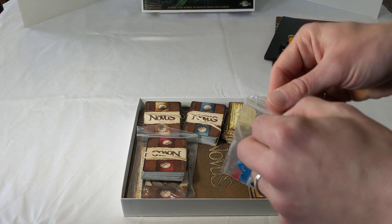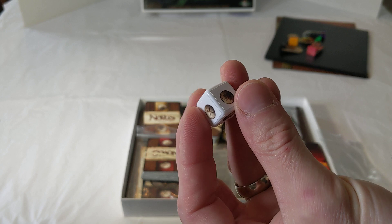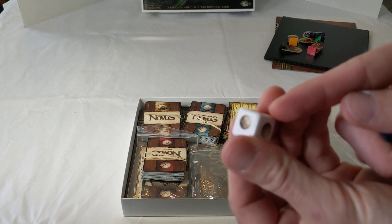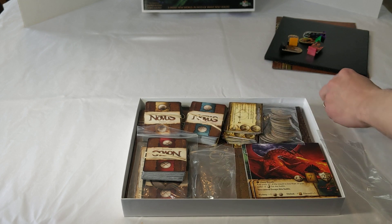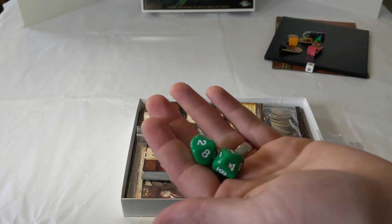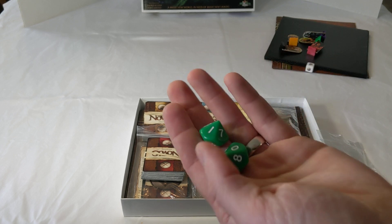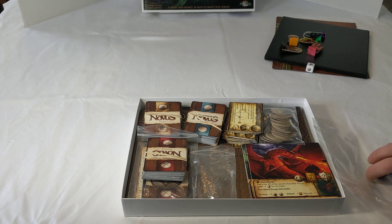Next up we'll have the package of dice. The game will come with one six-sided travel die — the icons will be larger than on this prototype, and depending on stretch goals it could be stickered or etched. There will also be two d10s included with the core game; as a stretch goal that may increase to five d10s, but the minimum needed to play is two. Colors may vary depending on how that ends up.